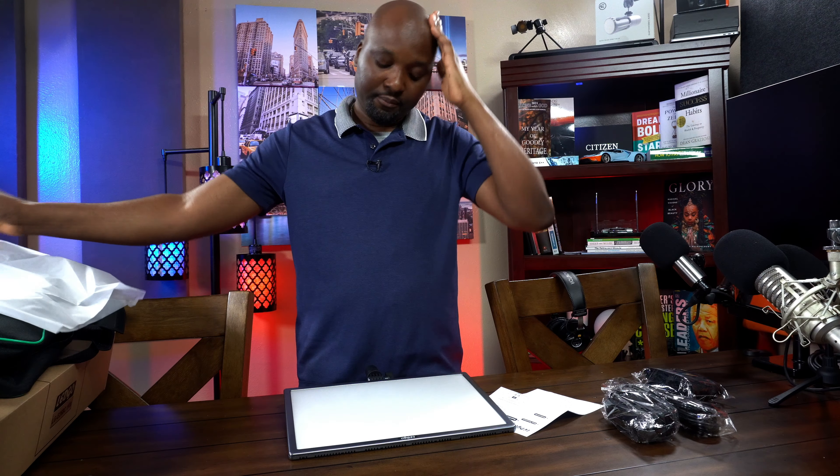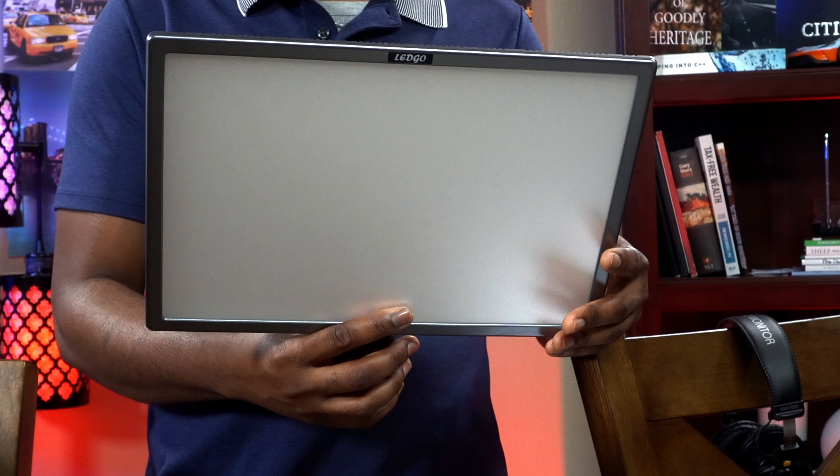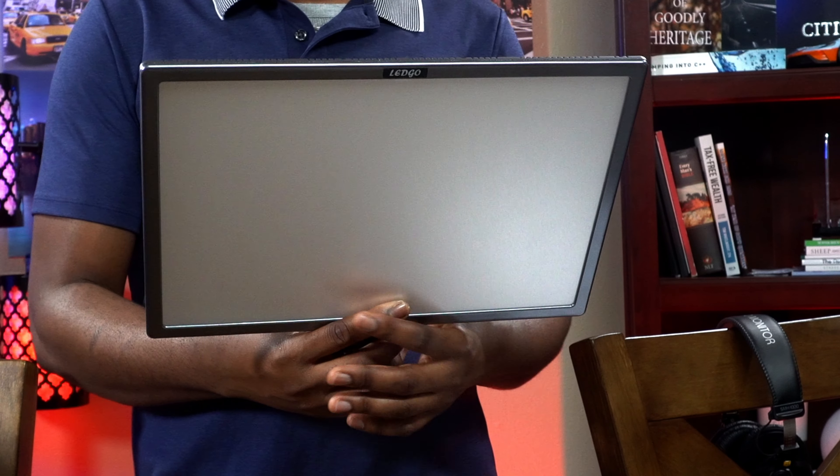Then you have the light itself, wrapped in this. So this is the Lego LG E268C. This light is heavily diffused, so you may not need any diffusion at all to make this light soft. You can use this light as a key light. Size-wise, it's more or less like an iPad Pro size. This is going to take two NPF batteries — yes, the NPF series. It takes two.